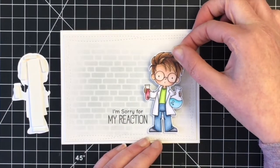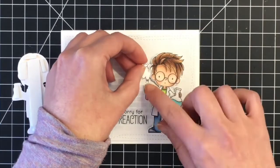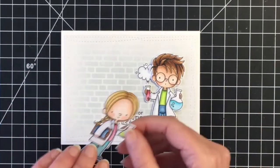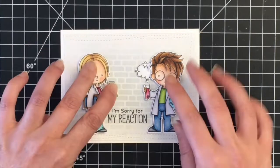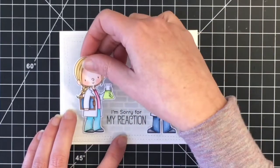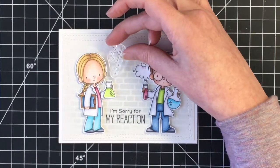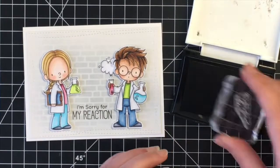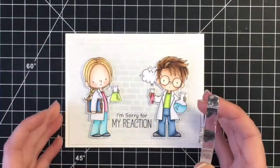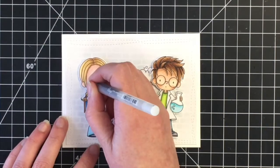I decided to pop up the little characters on some foam adhesive. I colored and cut out this little explosion smoke cloud, which I thought was really cute. Once I get her down I feel like something is missing, so I played around with adding a little element from the stamp set — I inked it up thinking I was going to use it but it just didn't look right coming out of the little beaker. Instead of wasting it I just added it to the inside of the card.